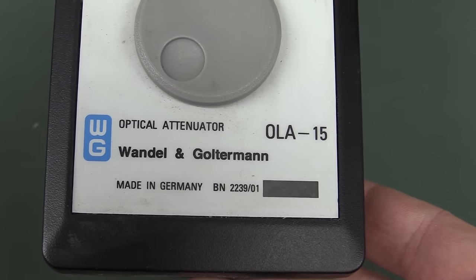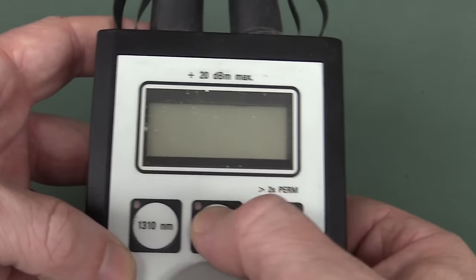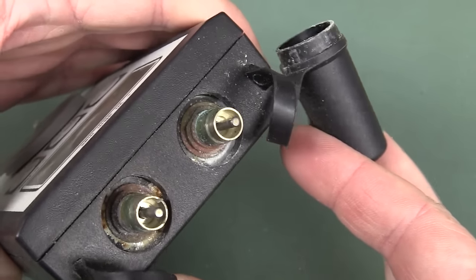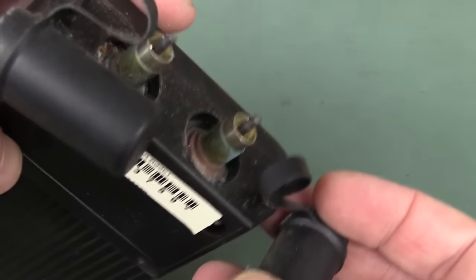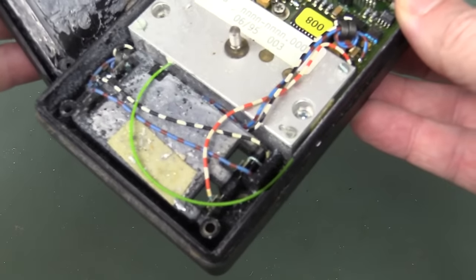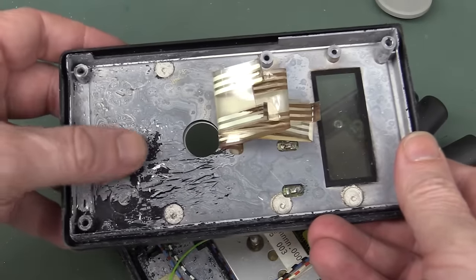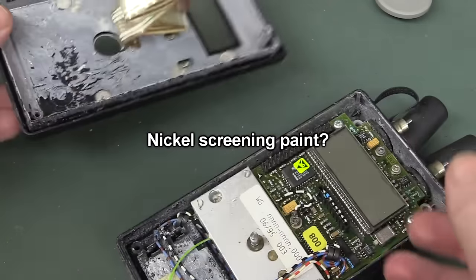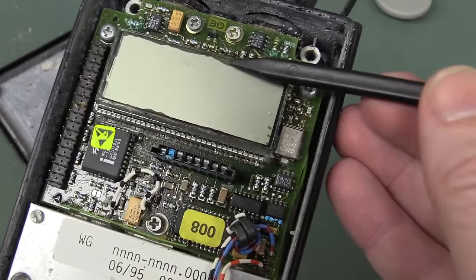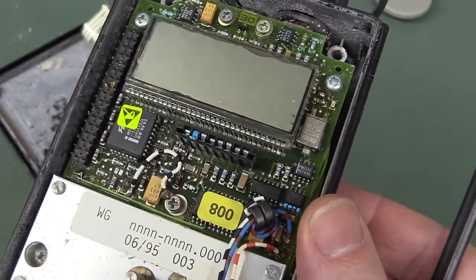Teardown bonanza. Made in Germany — hi to all my German viewers. Wanderlund and Galtemann optical attenuator. 1310 at 1550 nanometers, excellent. It's just going to have a couple of... ew. Crusty — look at the rust on those nuts. This thing has seen better days, that's for sure. Let's see what's inside. What has happened to this thing? The cable just... oh no. It's all over the bench. Pretty crusty. Oh, look at the leeching on the LCD there. This thing has seen better days, and no wonder we've got rust and everything.